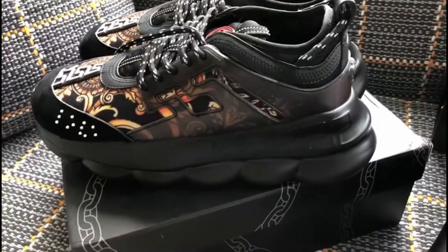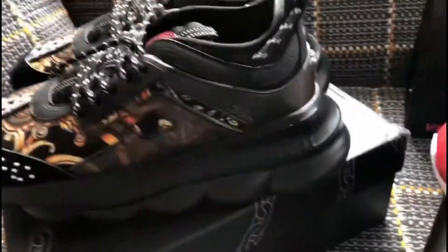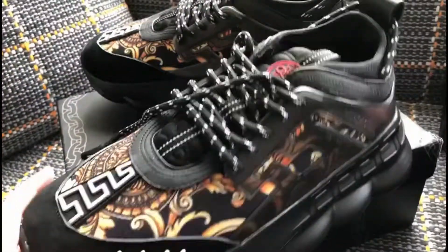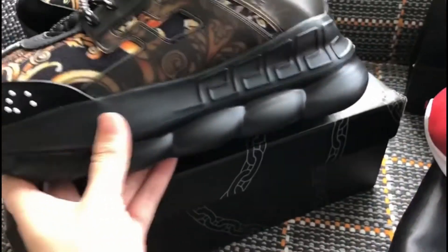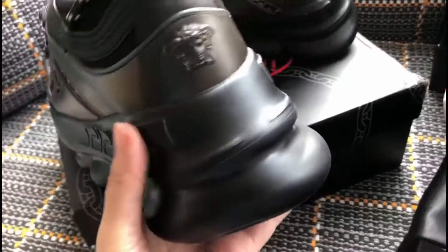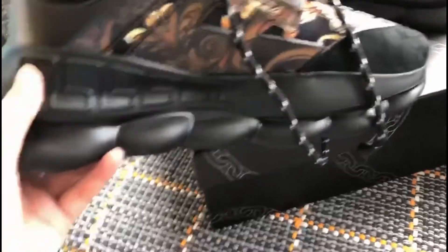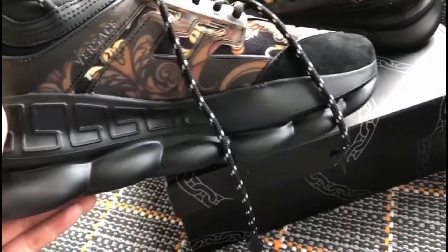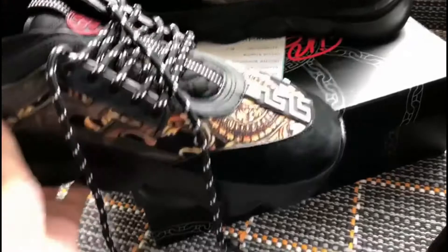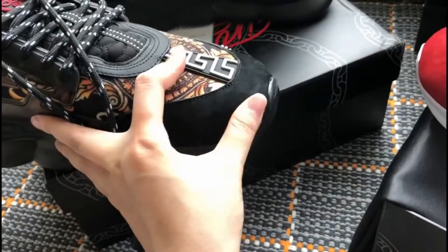Let me show you the details. Please check the sole — it's very chunky. And this material is leather.